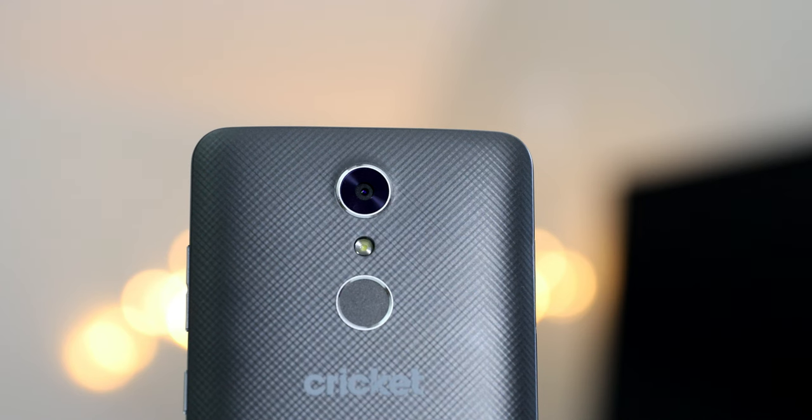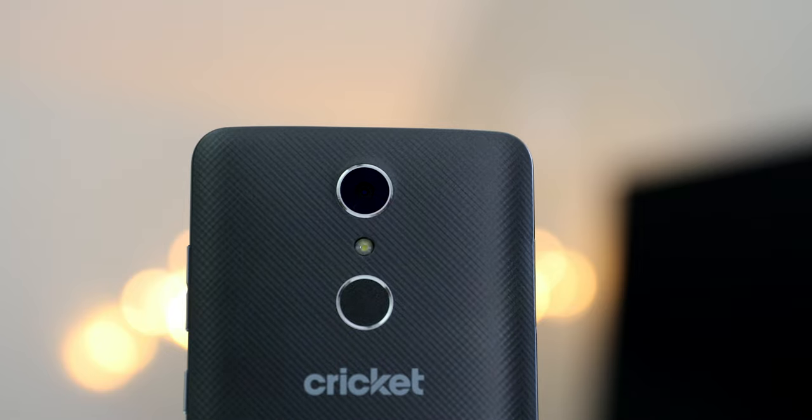Since you stuck around until the end, ZTE actually gave me a few of these to give away — perfect for the holidays. Here's what you need to do to win: hit the link down below to find out more about the Grand X4, then leave a comment letting me know why you want this phone and what your favorite feature is. I'm also giving one away on social media, so follow me there. Everything will be linked below and the winners will be announced on social media — that's a total of three up for grabs.